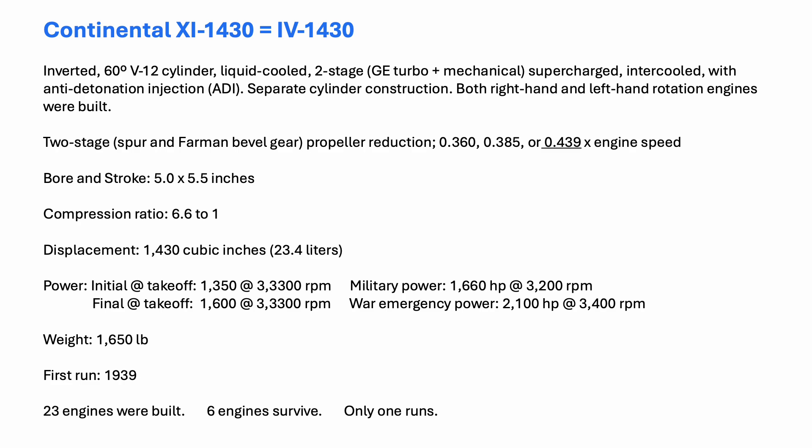These are the specifics of Continental's hyper engine, the IV 1430, initially known as the XI 1430. The engine displaced 1,430 cubic inches and eventually made up to 2,100 horsepower. It was an inverted V-12 design with two-stage supercharging, intercooling, and anti-detonation injection. The engine weighed 1,650 pounds and was first run in 1939.